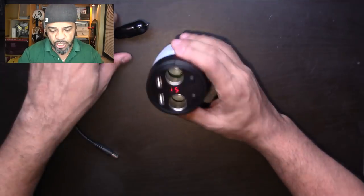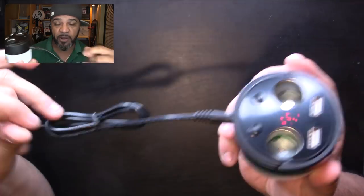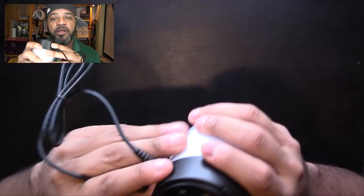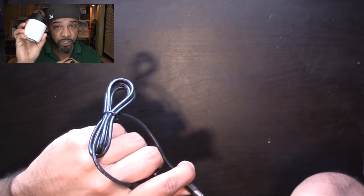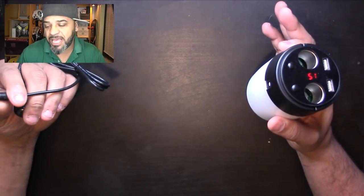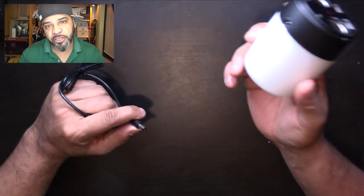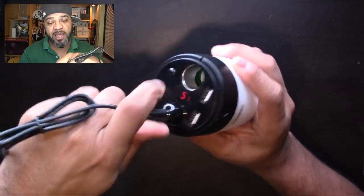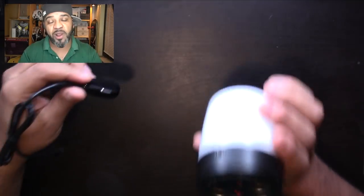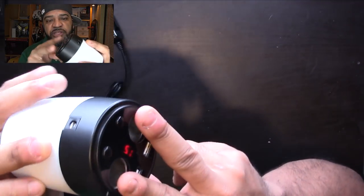So you have these two plugs on top. If you only have one outlet in your car, you plug this into the back and into your car, and now you have two. The cool part is it's also a battery charger — so let's say your phone battery is low, you leave this in your car to charge, then take it with you. A lot of cars don't have two plugs, and you have two independent switches for them.